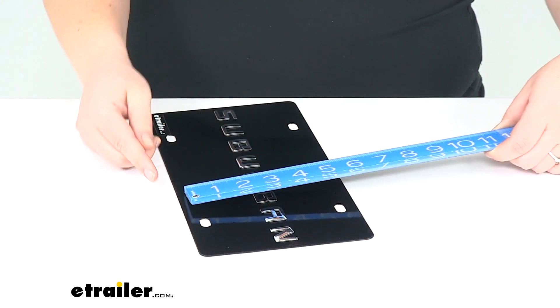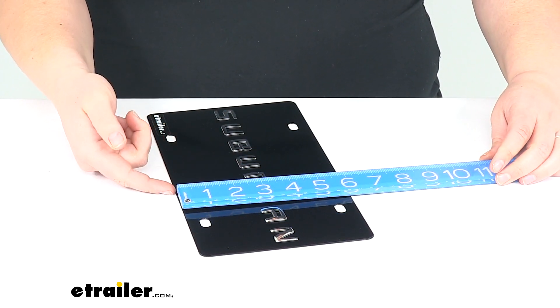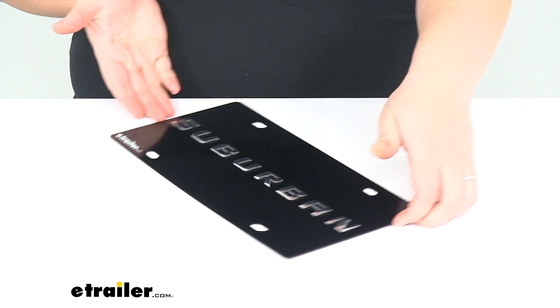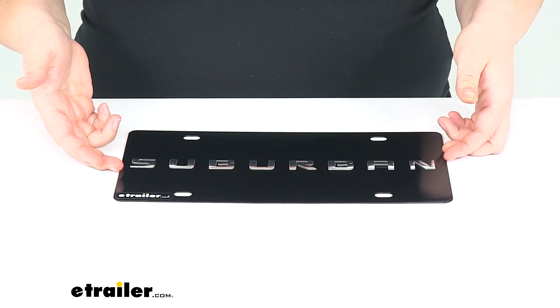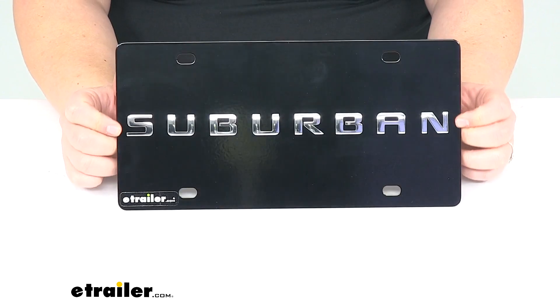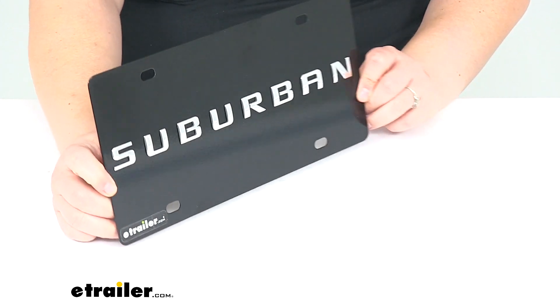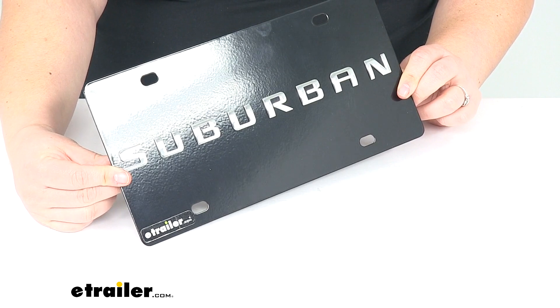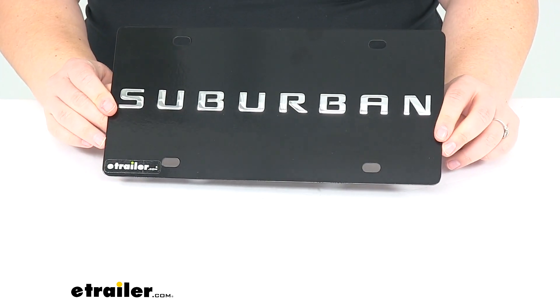The height is about 5 and 7/8 inches, so just under that standard 12 by 6 size that we typically have with our license plate. But it should be a long lasting way to show off your love for your Chevy Suburban. And that's going to do it for our look at the ebony finished stainless steel license plate.